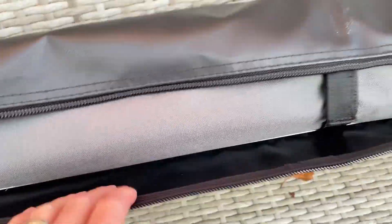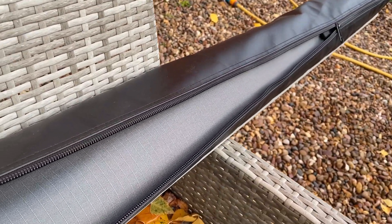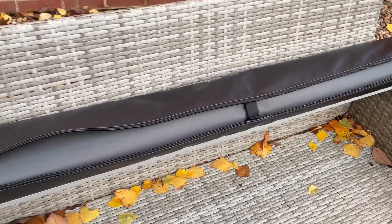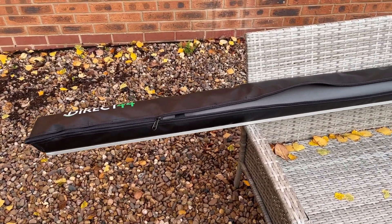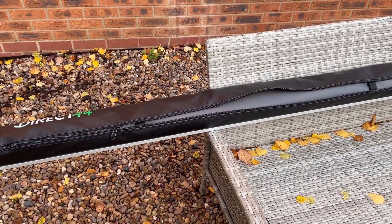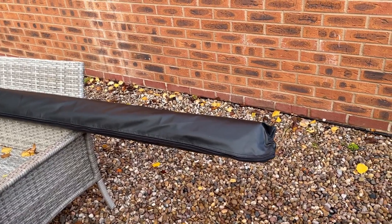It looks pretty nice — nice weatherproof bag that it all comes in. But the big issue is attaching it to the van. There's no bracket on the market that fits a Bongo with an aftermarket roof, so I'm going to have to come up with a way to attach this to the side of the van. I've got an idea, so let's go over to the van and have a look.